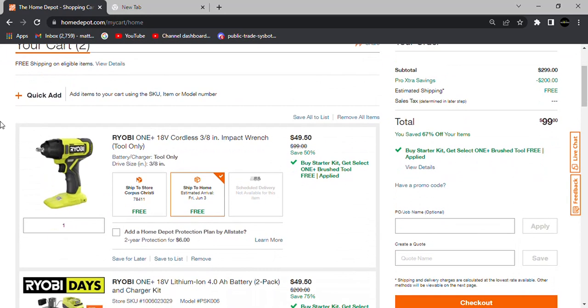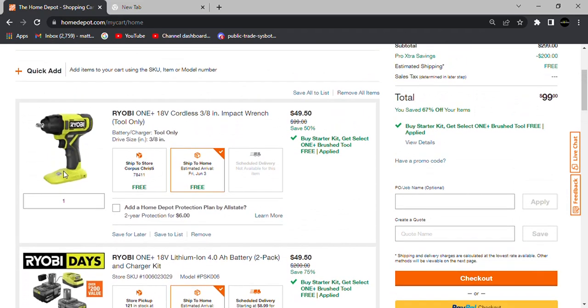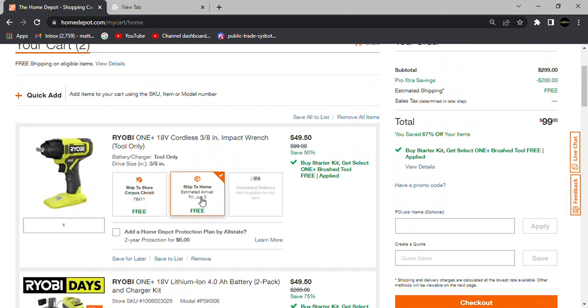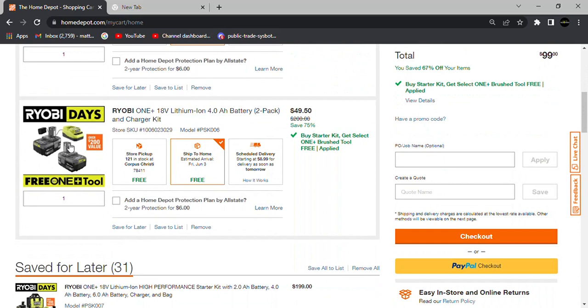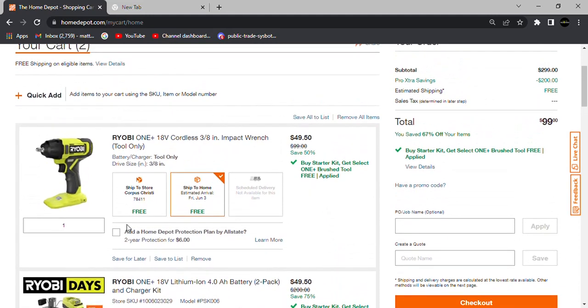Another thing people used to do is select ship-to-home for the tool and store pickup for the battery kit. You'd make your purchase and pay your $99, but never pick up the battery kit. After a certain number of days, people would cancel the pickup order and get automatically refunded the $49.50 — more for people who didn't want to come into the store to return items.